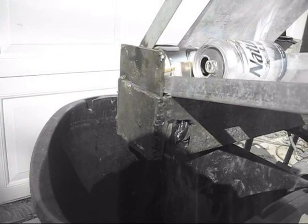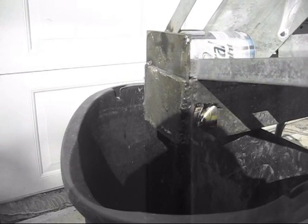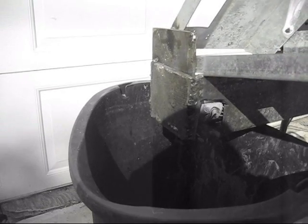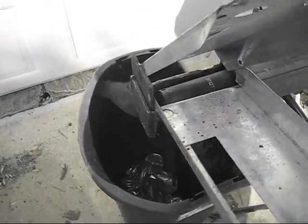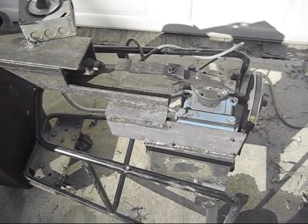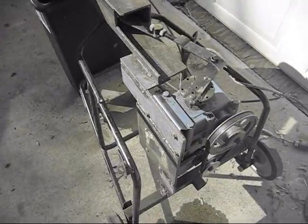There doesn't seem to be any failure so far - and there we go. The system drives back and forth. Once again, the 50 to 1 gear rack here that came off of some commercial ice machine.